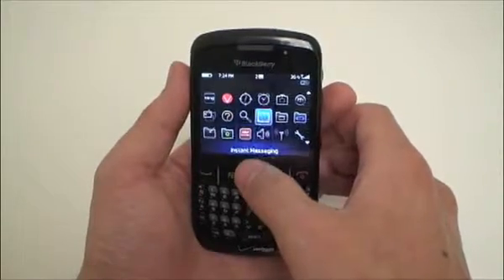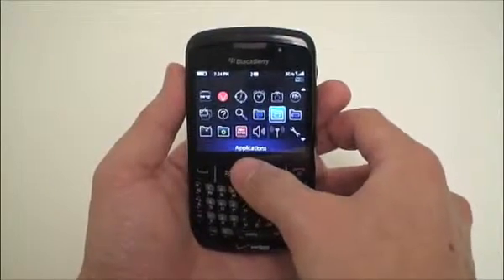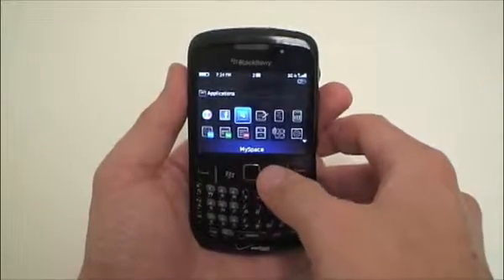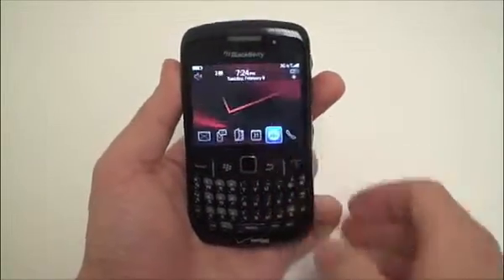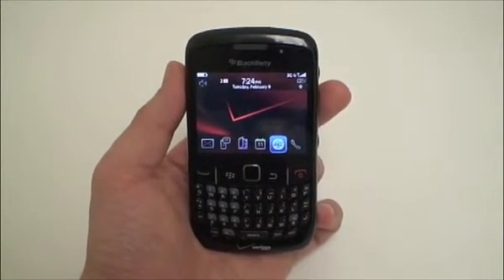The phone also includes support for most popular instant messaging programs, Flickr, Facebook, and MySpace access, and a number of games. And that is a quick look at the Blackberry Curve 8530 smartphone for Verizon Wireless.